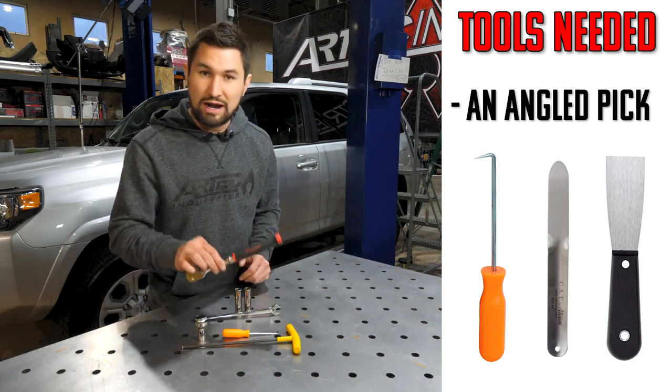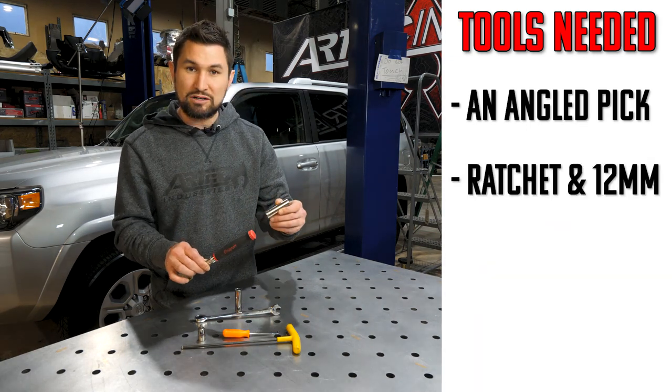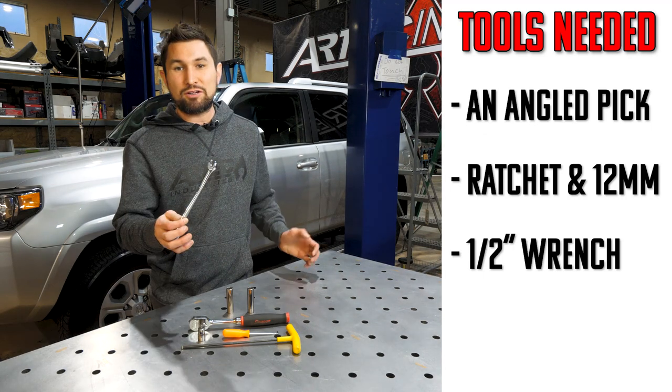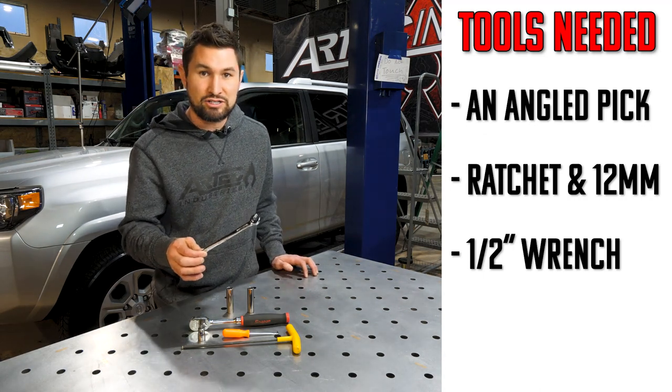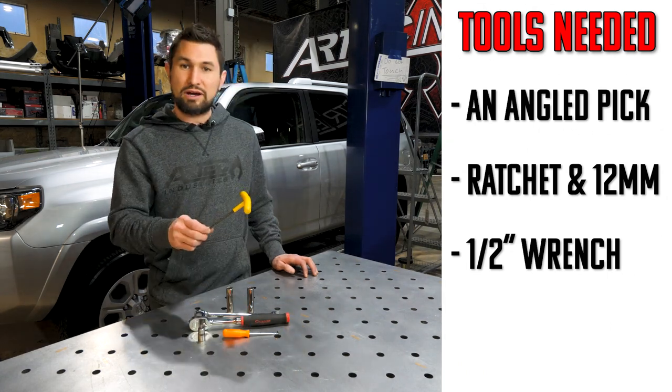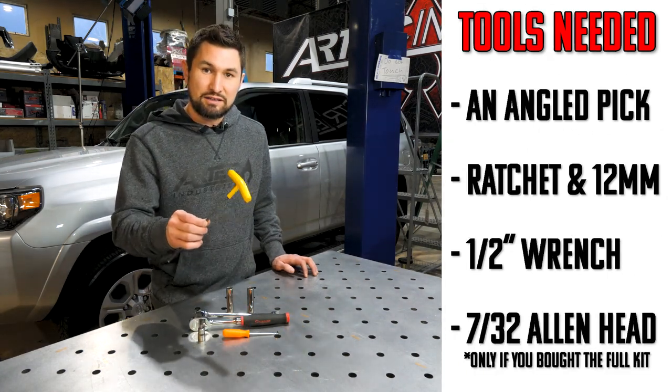Next up, we have a ratchet and a 12mm socket in case you need to loosen up your stock roof rack. A half-inch wrench — you can use a socket and a ratchet, but if you have a half-inch wrench you can get the job done as well. And then last, for the rails, we have a 7/32nd Allen head.